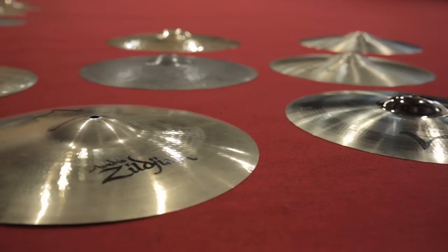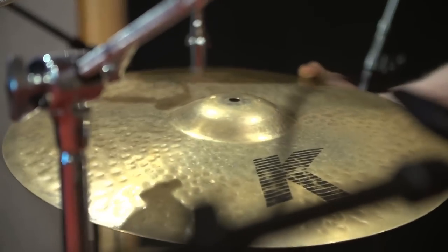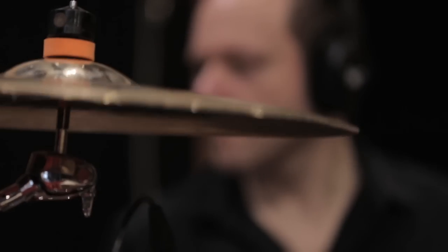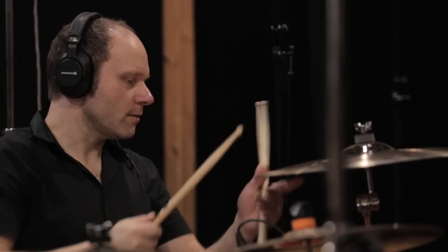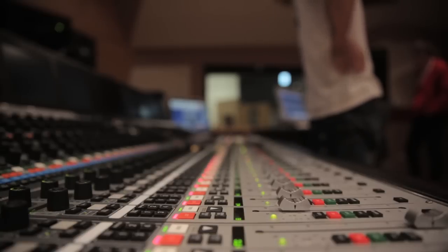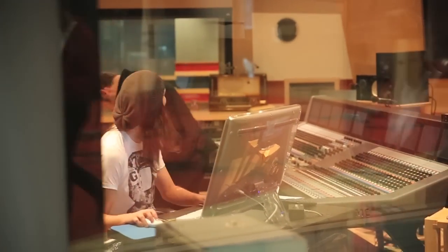In terms of cymbals, we're using Paiste cymbals, Zildjian cymbals and Sabian cymbals. When it came down to cymbals, we were very specific that we wanted a lot to choose from, so we've got them all on stands and gone through them one by one. What was interesting is that everyone was on the same page — we thought there'd be a big pile of maybes and some definitely nots, but it was instant. We were all on that one.